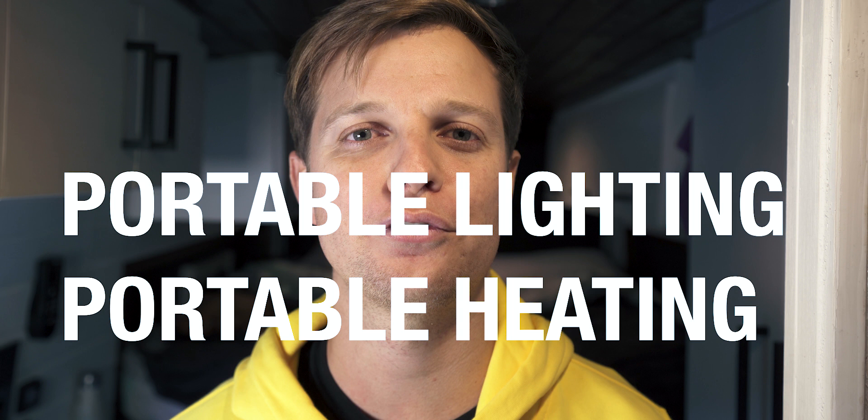Number eight: have portable lights and portable heating ready to go. We built our van in Europe in November and December — it was very cold and got dark quickly. We brought a portable light and a portable heater, and as it got darker and colder we'd close the door, turn them on, and work until about seven o'clock at night.